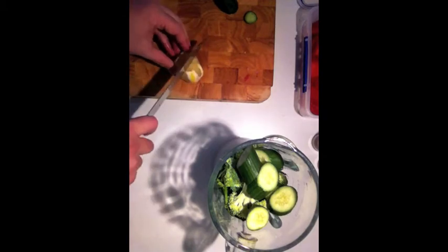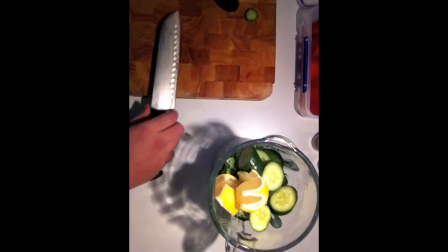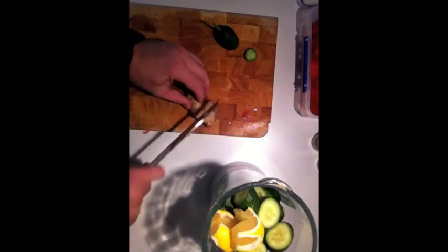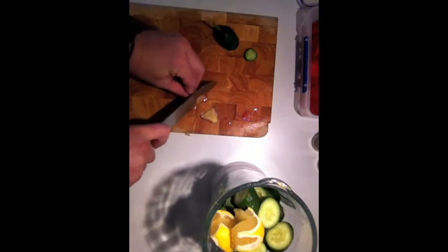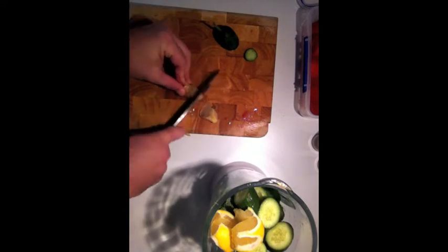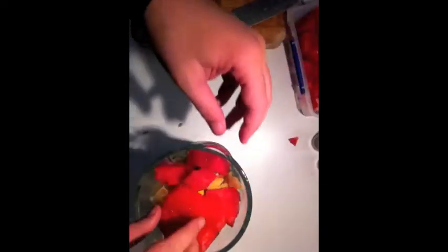Ginger — you want a cube of ginger. Ginger is really good for the body. I hope you guys can see all of this. Ginger is a root and is full of healing powers. Now here comes the nice part — watermelon. If you've seen my other video on freezing watermelon, this is a nice way to make it nice and cool.